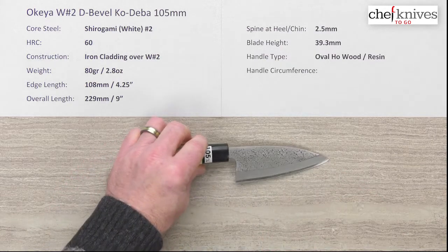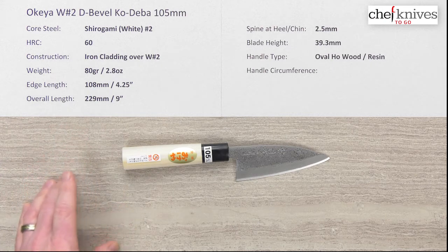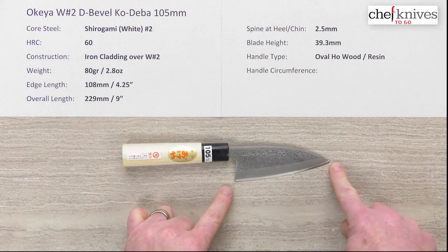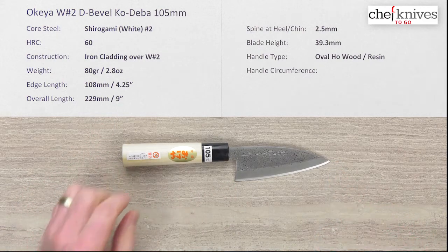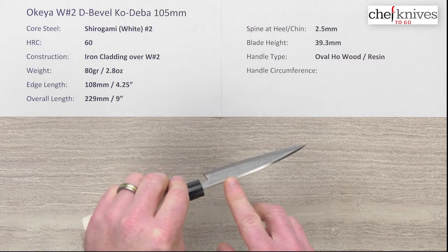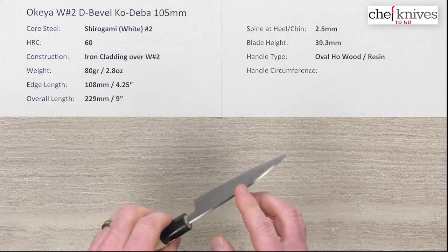The weight on it is about 80 grams — these will vary just a little bit — at 2.8 ounces. Edge length is about 108 millimeters from the tip to the chin at the back of the heel. Overall length is about nine inches. Spine thickness is about two and a half millimeters, and that pretty much holds all the way through until you hit the grind.